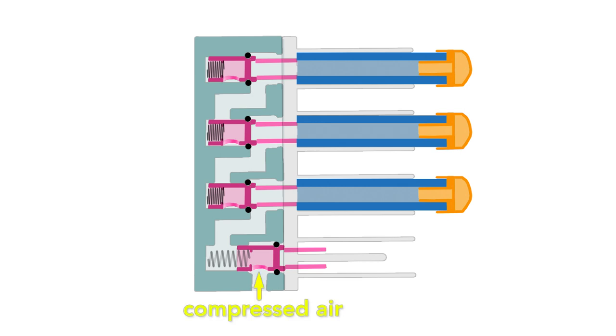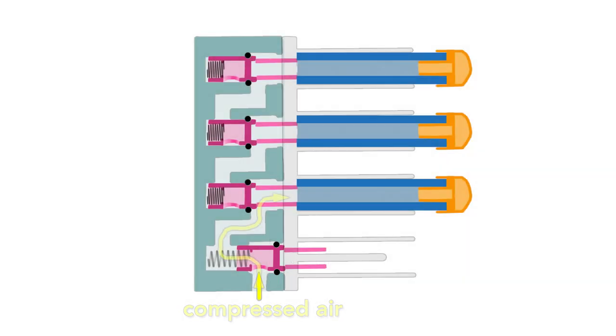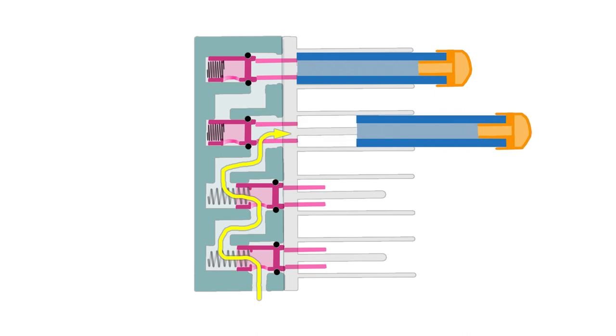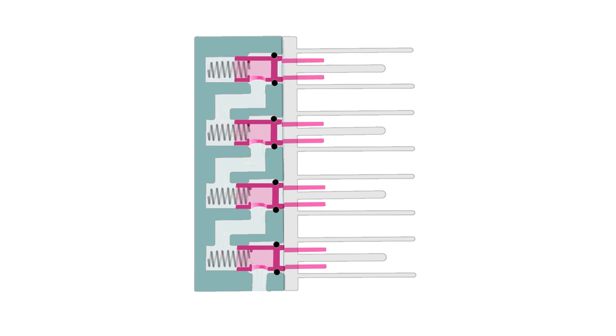The positioning of these valves determines the path of the compressed air. As compressed air enters the system, this forward valve has an O-ring that prevents air from entering the first barrel. This directs the air into the second valve. Because this valve is retracted, air is forced into the barrel, which launches the dart. This valve is now free to spring forward, opening a passageway into the third valve. With this setup, air is directed only to the first loaded barrel, even if the darts are randomly loaded.